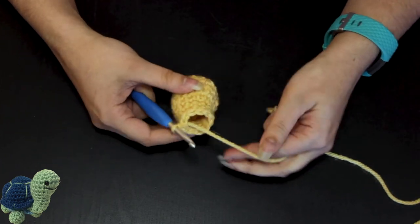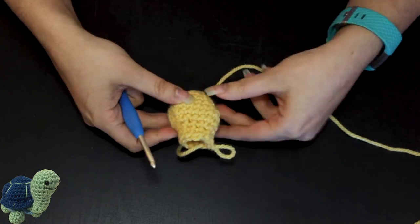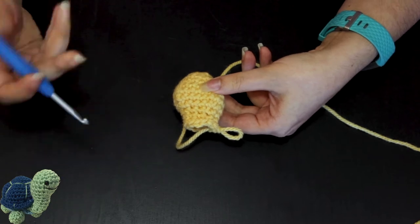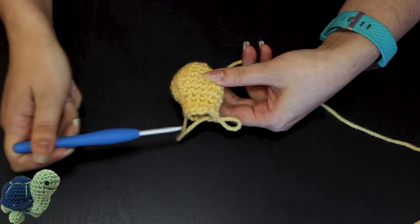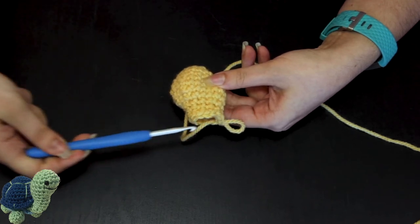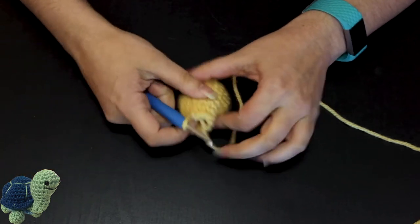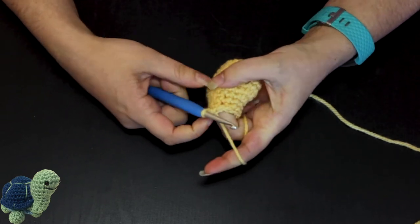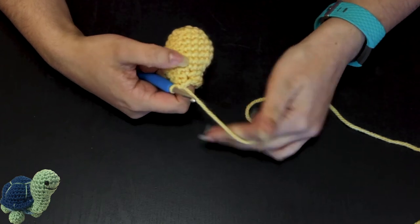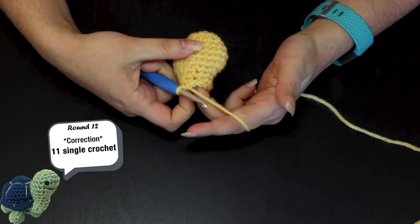A slip stitch has no height. So if you hold the piece this way, you can kind of tell that where the slip stitches are, it's shorter. We've sort of slanted that area of the piece a little bit, which is good — that's what we want. That's where the crunch comes from. So now round 12 tells me to do six single crochet.